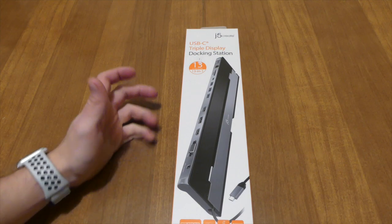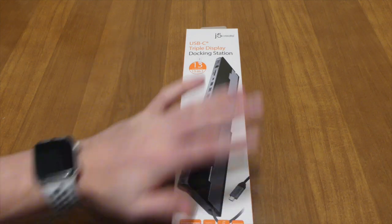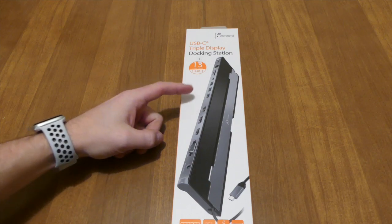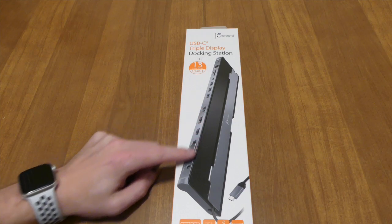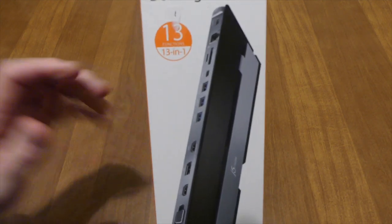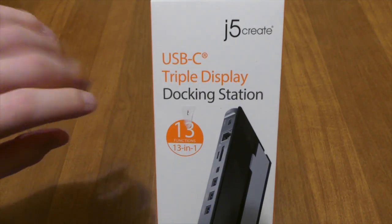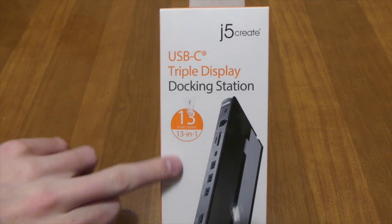But if you're using a regular Windows computer you never had to deal with this before. The reason why I bought this is because I have one of the older MacBooks and I want to be able to take my MacBook up to my monitors. With this one you can do that and I can have up to basically three monitors. So basically this is the J5 Create. It's the USB type C triple display docking station. It's 13 in 1.